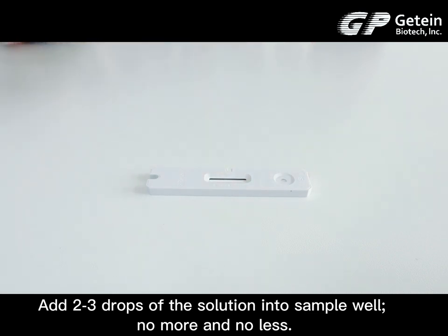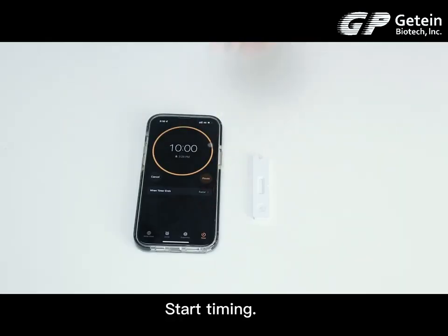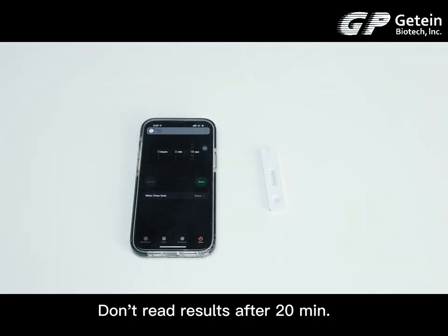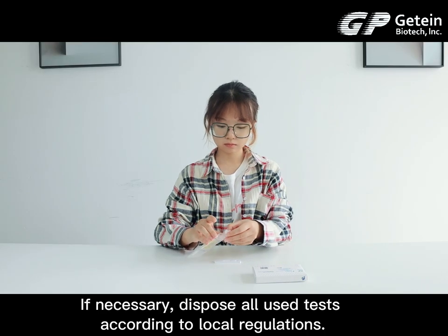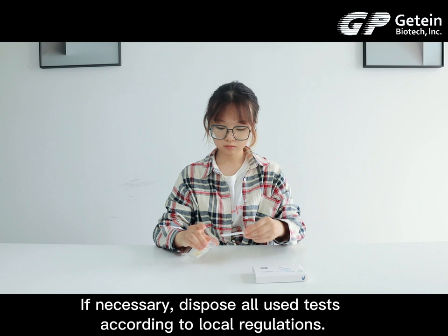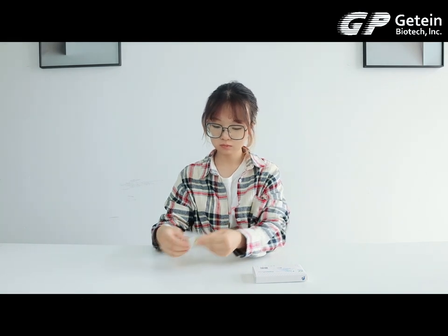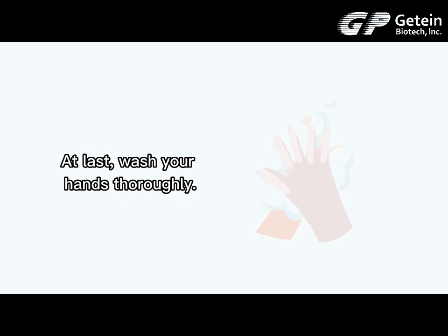No more, no less. Start timing. Read the result visually in 10 to 15 minutes. Do not read the results after 20 minutes. If necessary, dispose of or use the test according to local regulations. At last, wash your hands thoroughly.